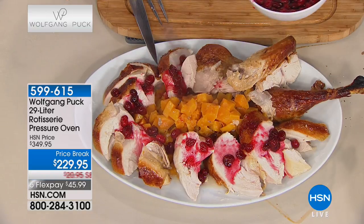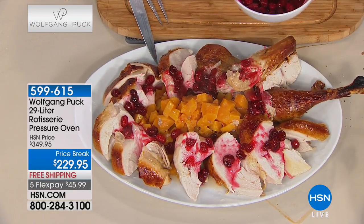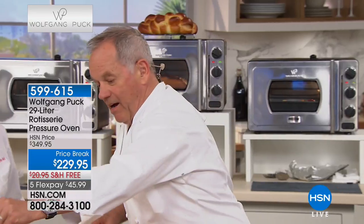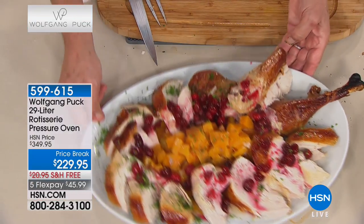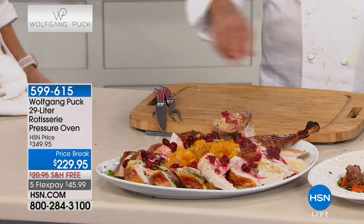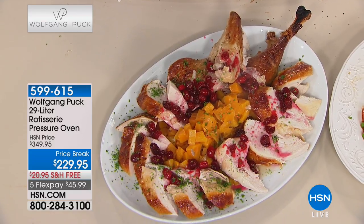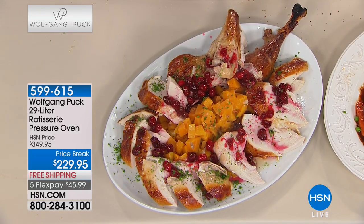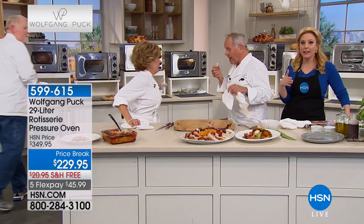I put the other turkey in, let the first one rest 10-15 minutes, sliced it, put some cranberries on it, and we ate. Then when the other one was ready she begged me - 'can I take some home please? This is the best turkey I ever ate in my whole life!' It is the juiciest turkey. Turkey costs about 79 cents a pound, and off season you can get them on sale.